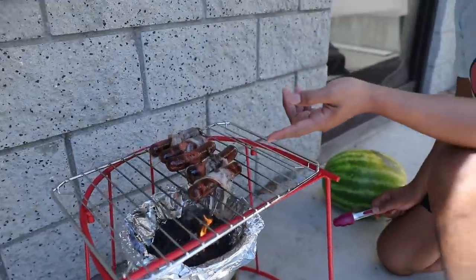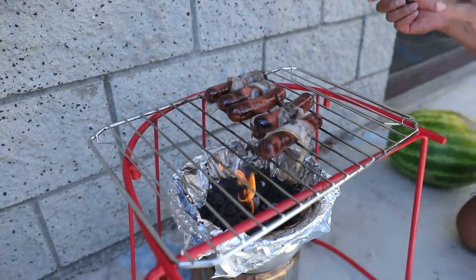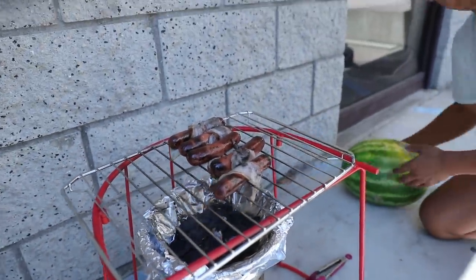It's looking great. Look at the hot dog — it looks deliciously flavorful, but we cannot end off with a salty hot dog when you need something more refreshing.